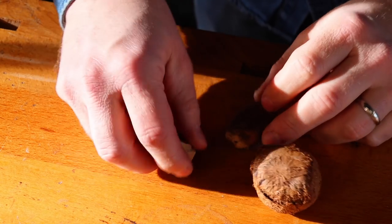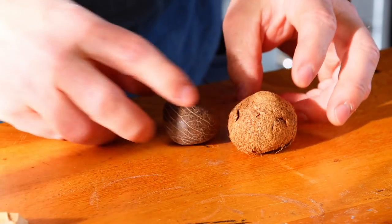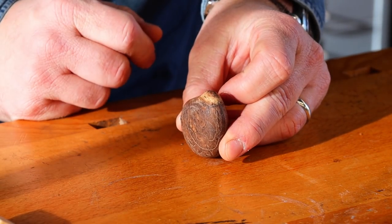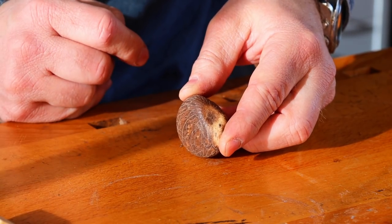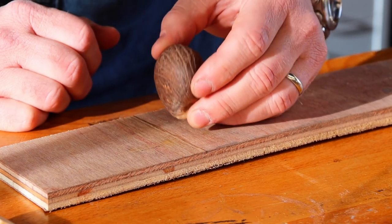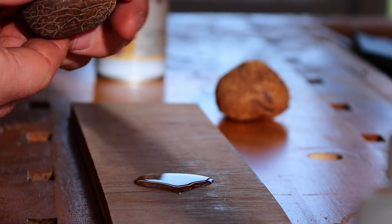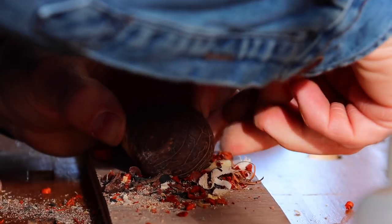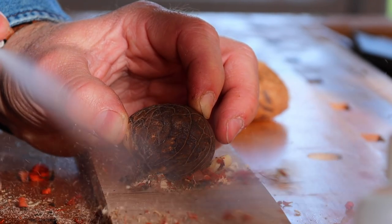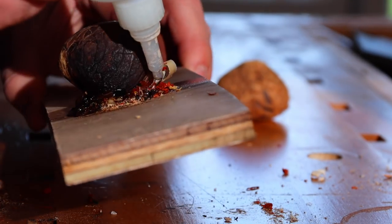These are called vegetable ivory because they kind of look like ivory. It's got a grain. The first thing we need to do is chop one and a half. I reckon that is the correct orientation — it's going to give us the biggest slice. It's an absolute nightmare to hold though, so I'm going to glue it down. This might work, this might fail, this might not even make it to video. This is an egregious waste of superglue, now that I think about it.